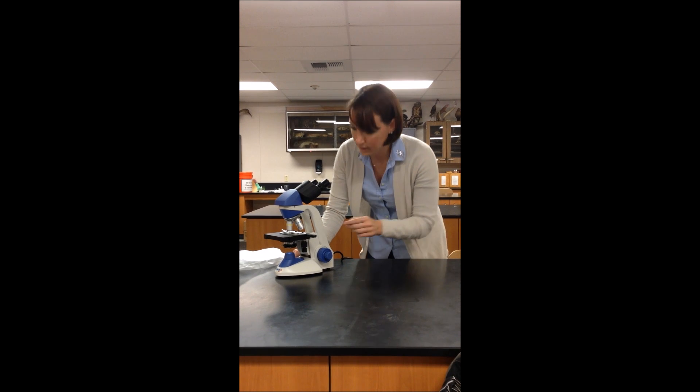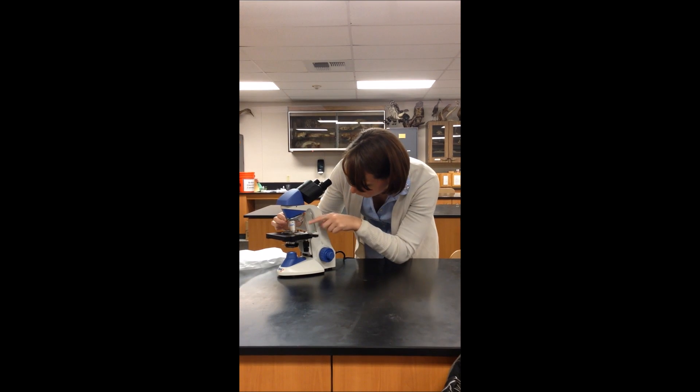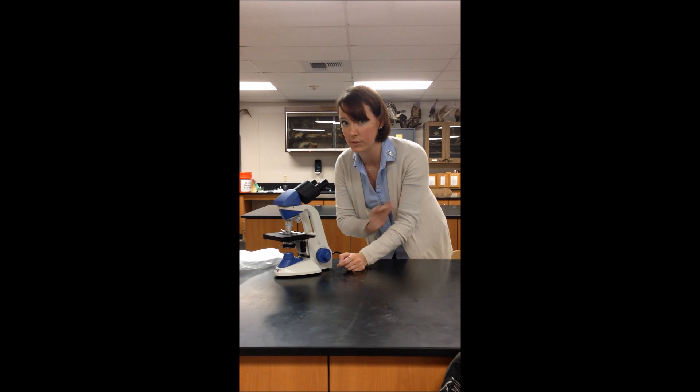And if I need to get any closer, I can move to the 40x objective, again watching and making sure that the slide and the objective do not make contact.